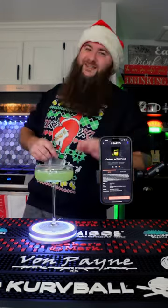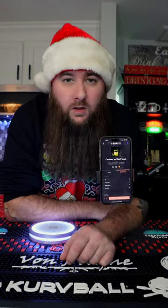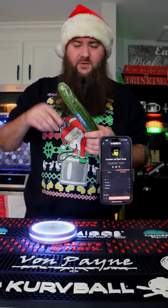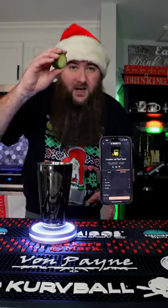This is by far my new favorite drink that has ever come out of this thing. Welcome to another episode of 'Anything's a Dildo If You're Brave Enough,' like this cucumber for example. This is an English cucumber, so they already come with plastic on them. Speaking of cucumbers, three cucumber slices going into the cup.